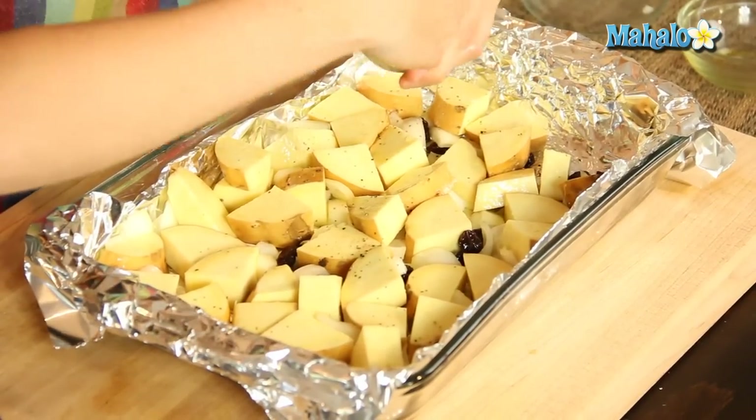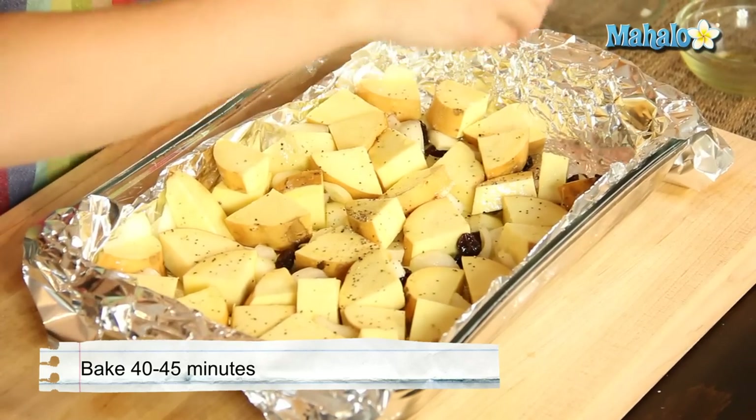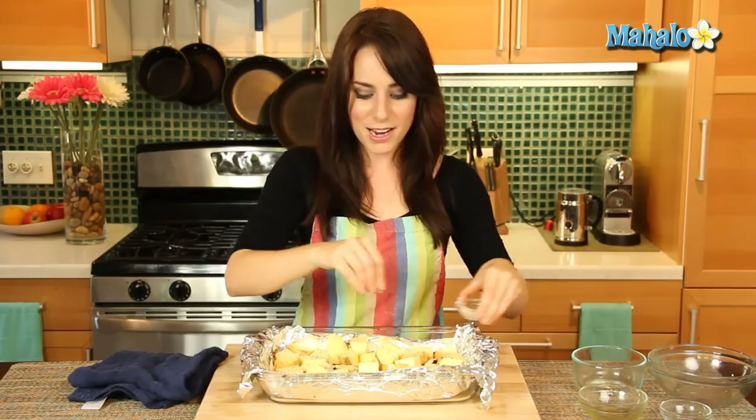We are going to stir halfway through. So at minute 20, we're going to go in there, check it out, see how we're doing, kind of stir things around, make sure everything's evenly cooking. And then we'll be back at minute 40 to 45 to see how we did.